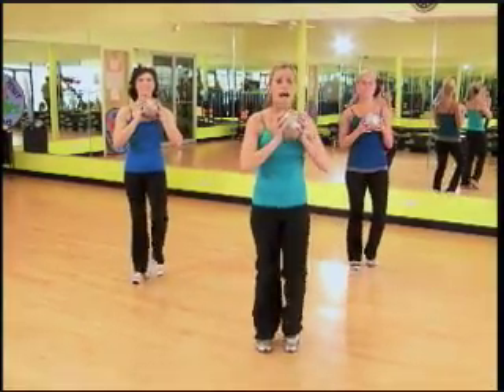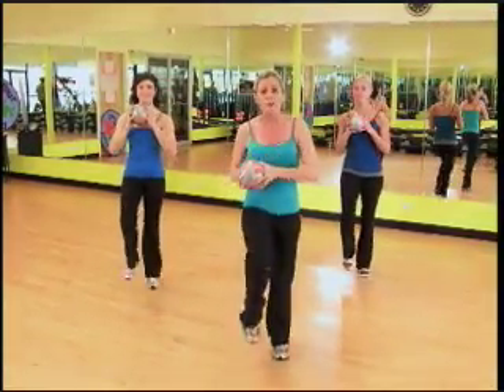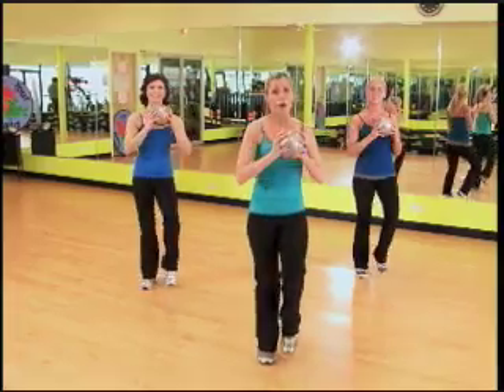Bring your ball in front of you. Remember, the higher you're pushing the ball and the lower you're lunging, the higher your heart rate's gonna go. So pace yourself — slow, steady climb to the top.